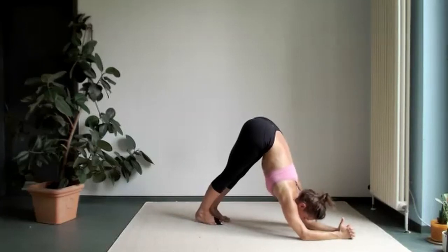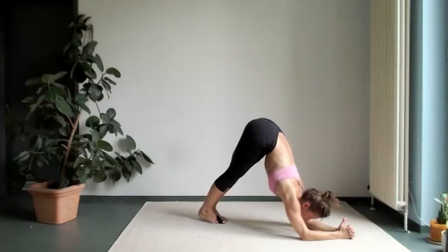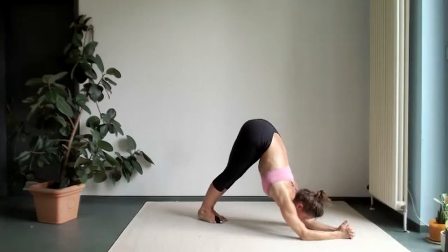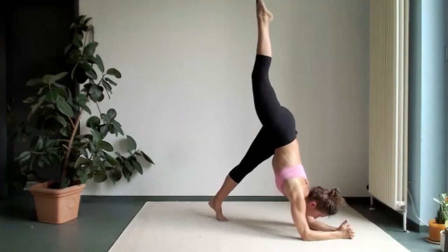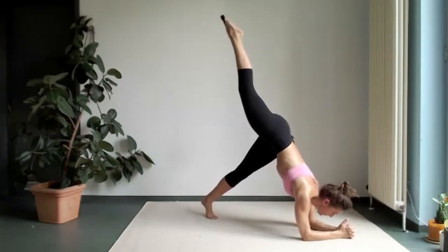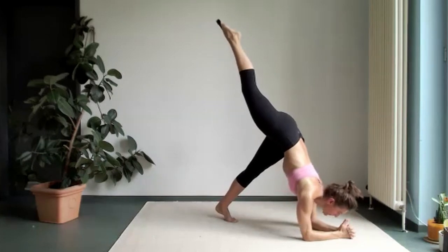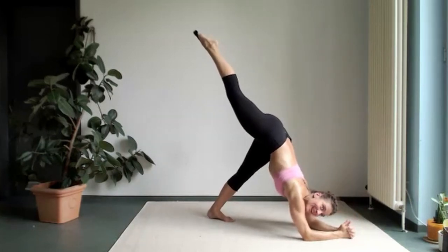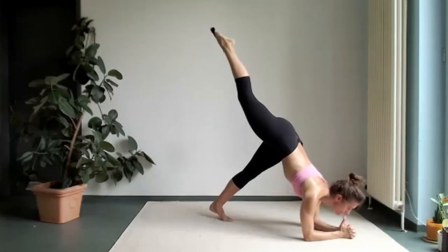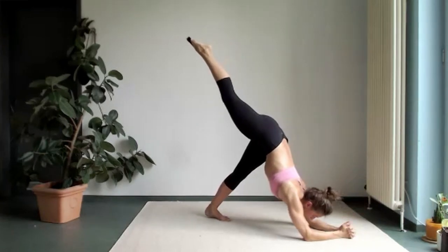Now those of you who are more advanced, you can lift up a leg. The beginners stay down with the feet. And you just come forward — attach your chin to your toes, and then go back again. More advanced people, please come forward with one leg up — it's a little harder to move the body. Three, four, five, six, seven. You can do it. Okay, let's lower that right leg.